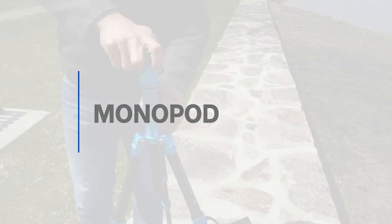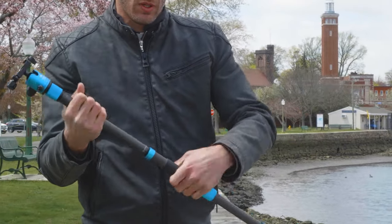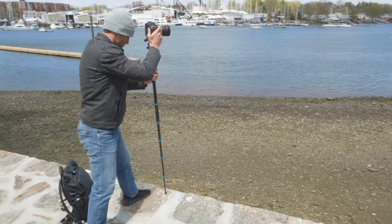Who says you can't teach a tripod new tricks? By removing the center column and the padded leg, you can convert this tripod to a monopod for added versatility.